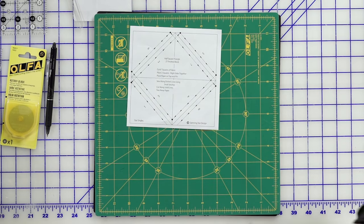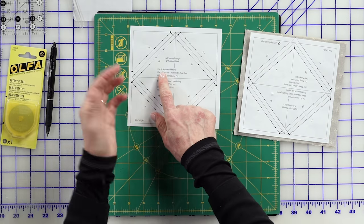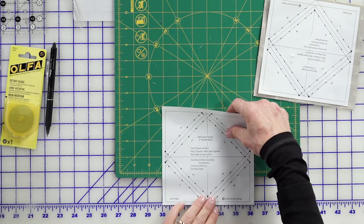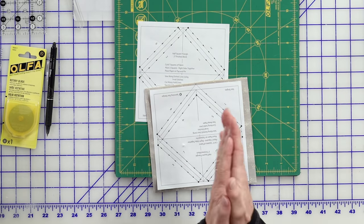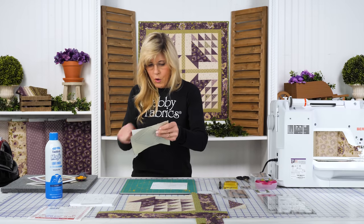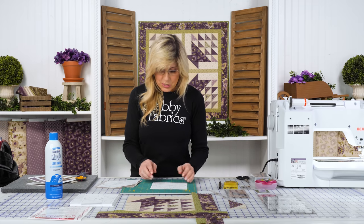So we've got our fabric here and I've got one sewn together. It tells you to cut your squares to six inches. Pro tip: this paper is six and a quarter inches. Notice this fabric sticking out around the edge — I like cutting my fabrics bigger than what they say because I want to see fabric all the way around my star single and make sure I've hit it. By making my fabric just a little bit bigger, I'm able to do that. So you'll place your two fabrics right sides together, place your paper on top, and be sure to pin.